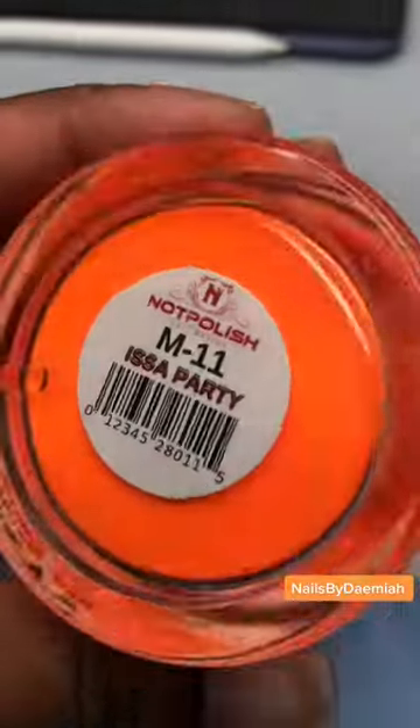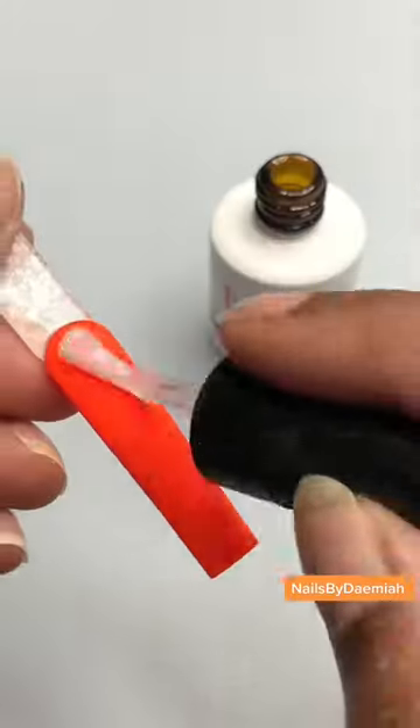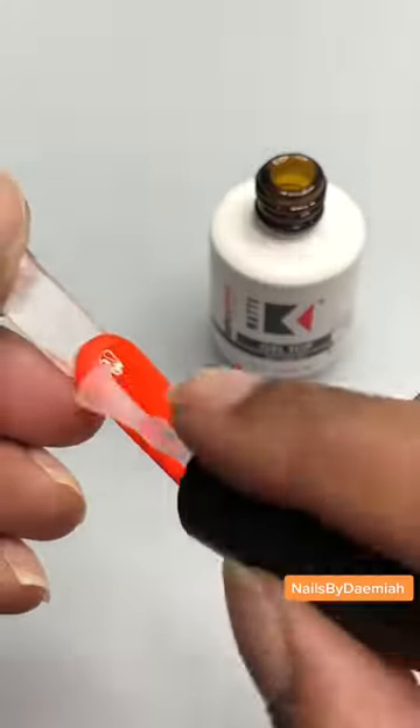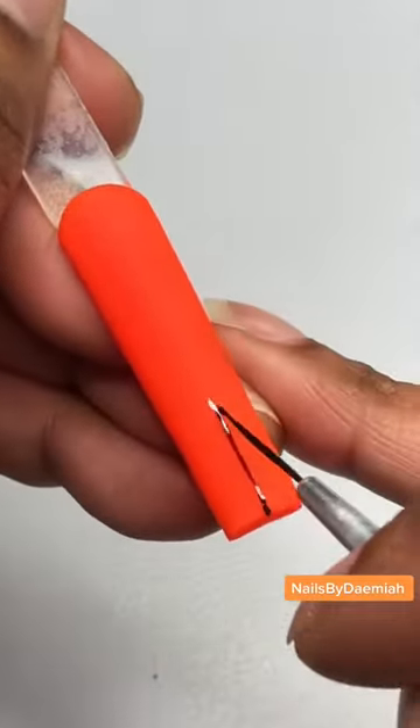Going in with 'It's a Party' — it's so cute, it's the best neon orange ever. If I had a coat I would give it to you. When they put me on the team, I got you. Base is popping. Going ahead with some Kupa matte top coat because we need a smooth base — Kupa does that for you. Add me to the team too, Kupa.